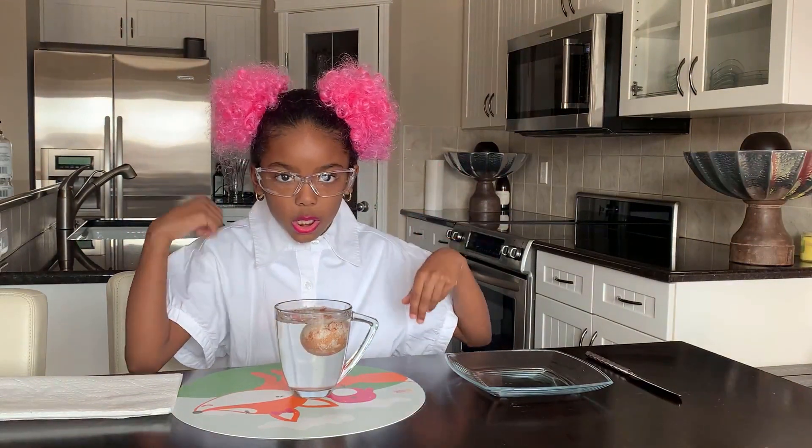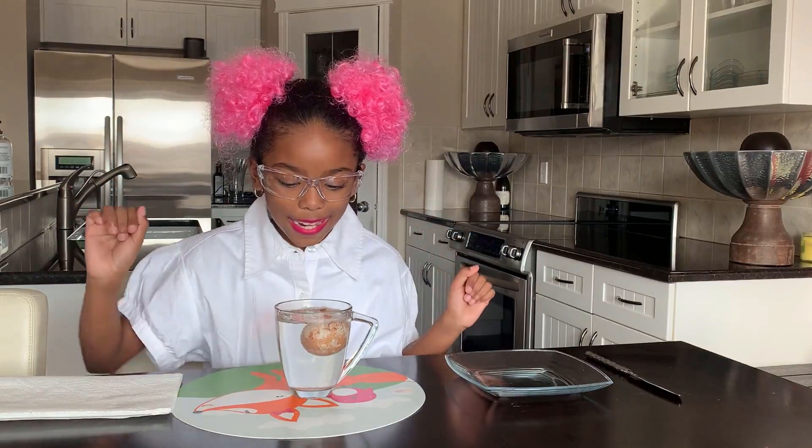If you guys are new here, make sure you click that like button and subscribe. Today I'm just pretending I'm at a lab - I've got my little goggles, my white shirt, pink lipstick, and these little pink buttons. Anyway, let's get on to the experiment!